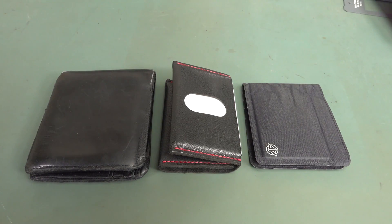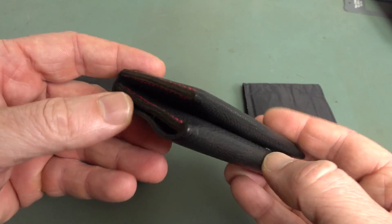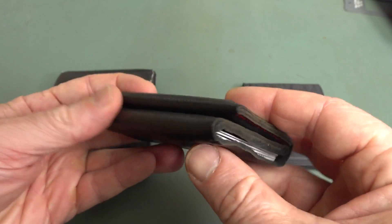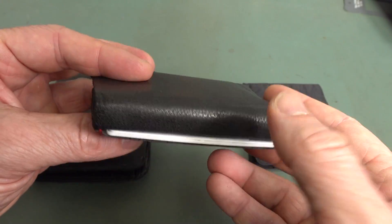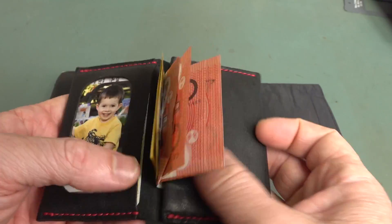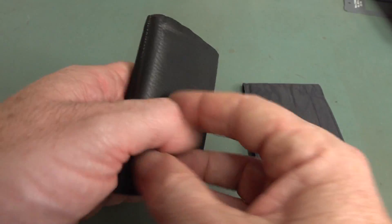Hi, it's wallet time again. I'm in a continual search for my ideal slim wallet, and what we've got today is the Thread and Lever — that's the name of the company, a small one-man-band company who make this. It was a Kickstarter, and it is one of these wrap wallets, so we'll take a squiz at it.